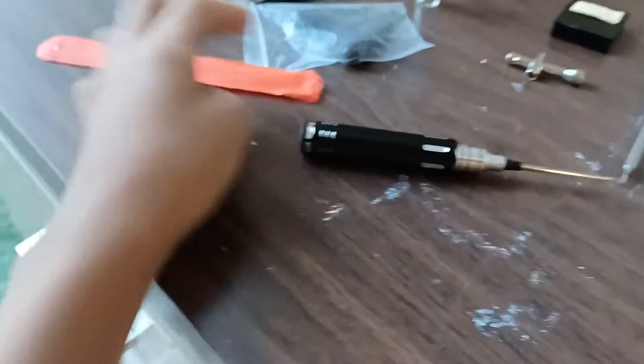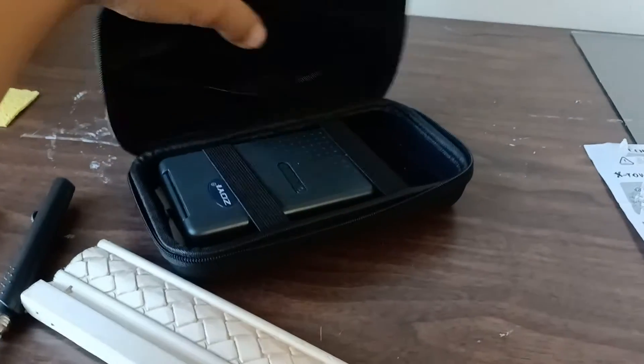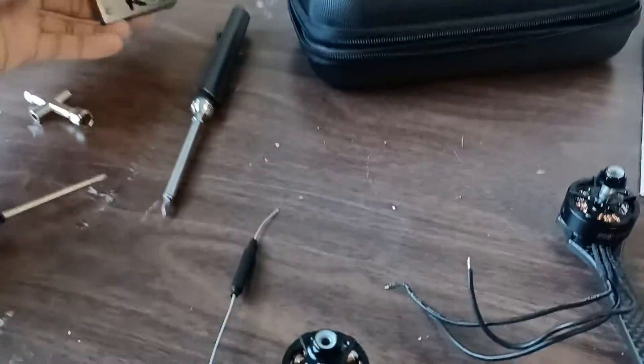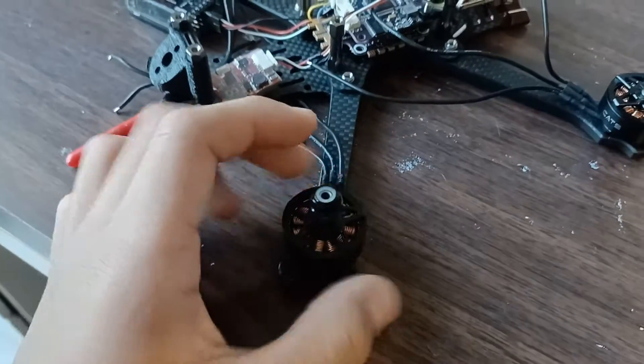Here's the drone workbench. Got a ruler and some other tools. There's also a voltmeter in there. Not too sure what these are for, like I said last video — I think they're capacitors. I've got some tape and my props up top.